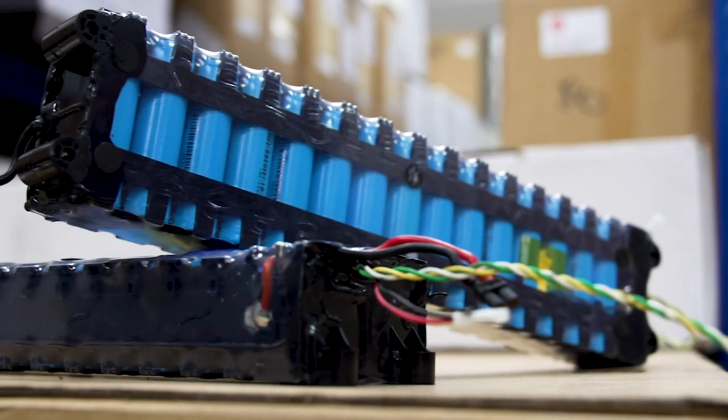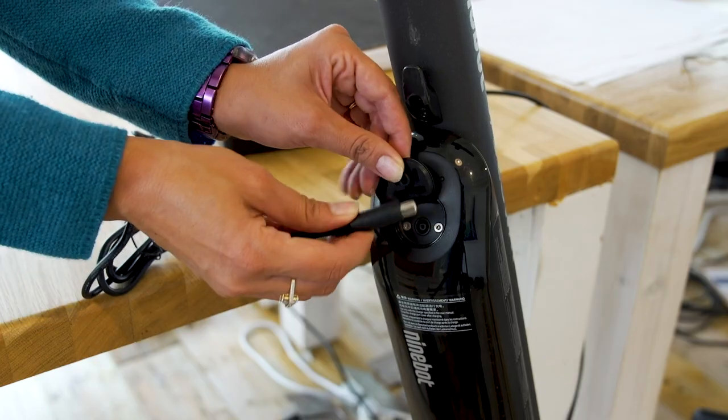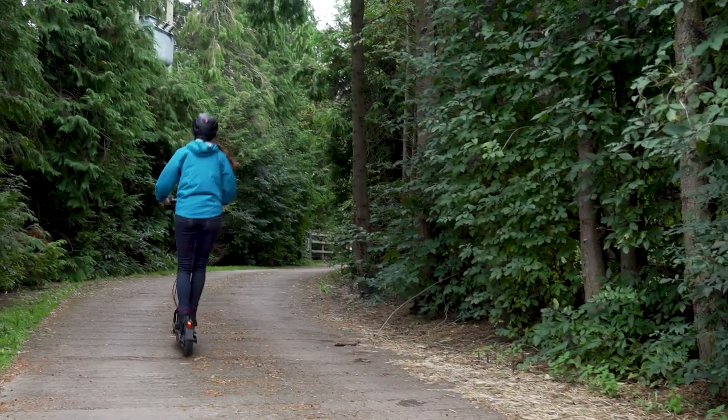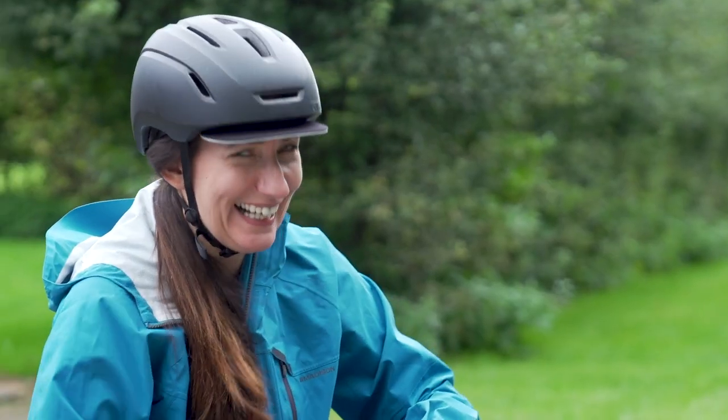Now that you know how to get the maximum range from your e-scooter, you may want to learn how to get your battery to last as long as possible. There should be a box appearing to that very video around now. And finally, don't forget to like, subscribe and click that bell icon so you get notified when we upload a new video. Thanks for watching. Goodbye.